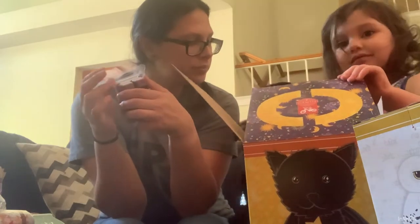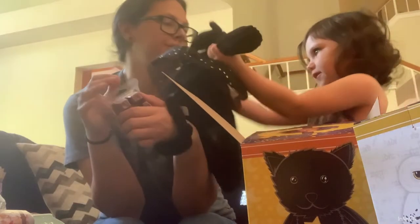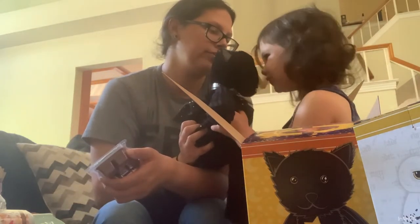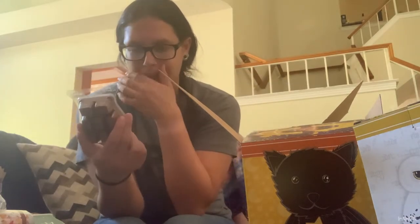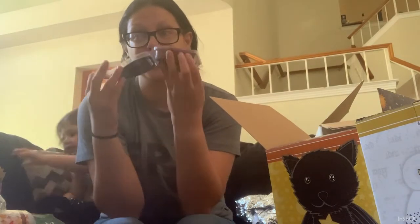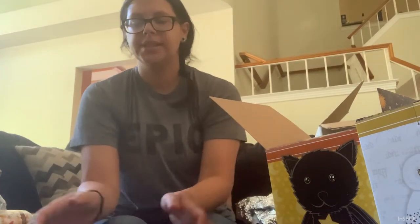Kyrie gets to go play with Star for a bit. I really do like this Wizarding World HP bar. That is the six-pack of licensed bars that I got.